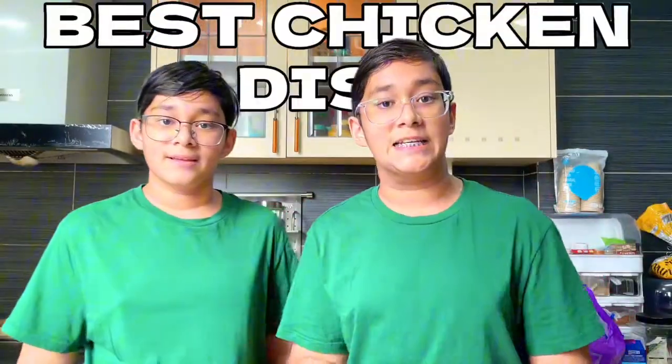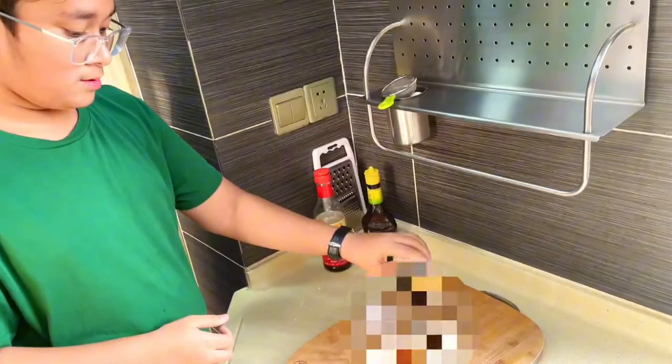Today I'm challenging my brother to see who cooked the best chicken dish. You guys will decide who wins in the end. But before that, let's get to the cooking.